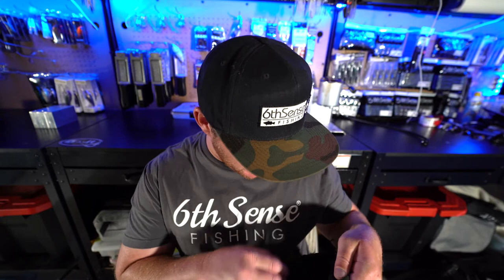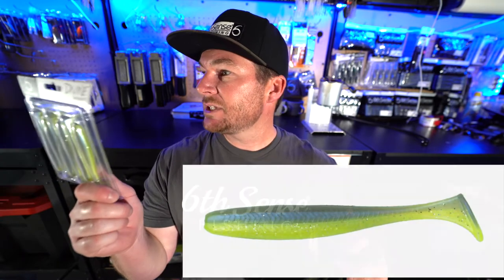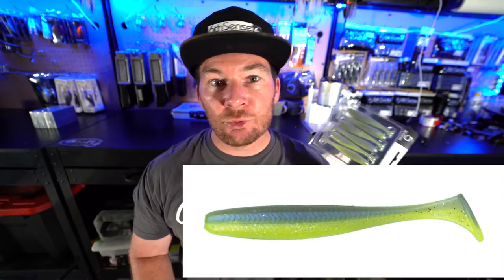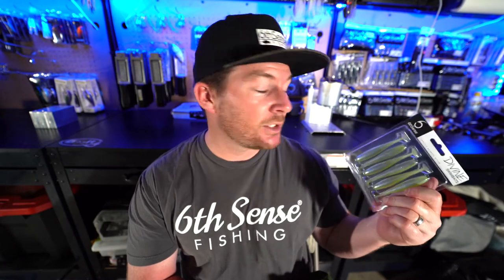Going back into the sack — the next baits are the Divine Swim Bait, 3.8 inch in Sexified Shad color. Another great color. The smallmouth around here really like chartreuse — that chartreuse sexy shad kind of color with a little bit of blue. This will definitely do some damage. Put it on a jig head, swim it around, use it as a spinnerbait trailer or a chatterbait trailer. Chartreuse does really well at the desert lakes around here.